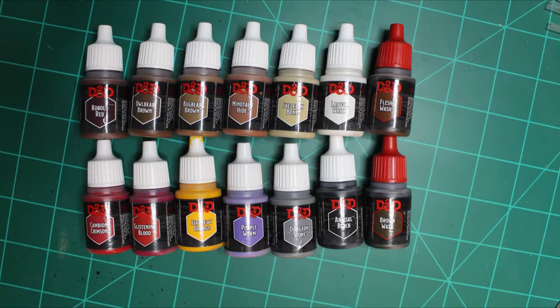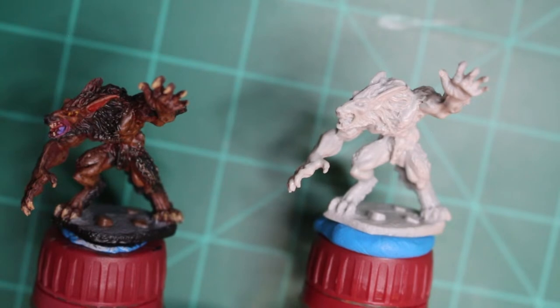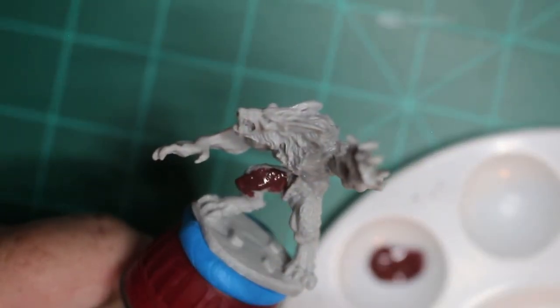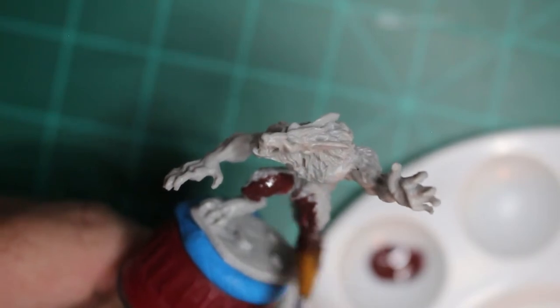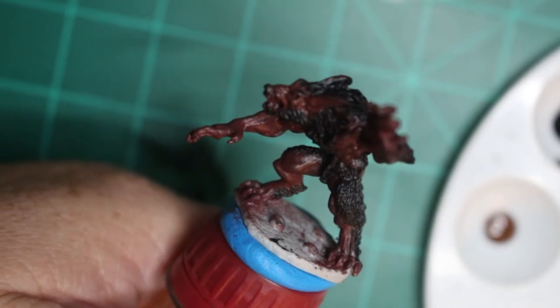Here's a list of all the colors I used — I'll also have them posted down in the description. Here is the wolf I painted the night before so I can see what it looks like, and here is the unfinished miniature we're going to be doing right now. I've based it with the Kobold Red because it's a dark reddish-brown color and it looks really good. I also went over the hairy areas with the Abyssal Black.